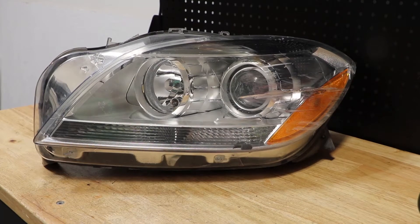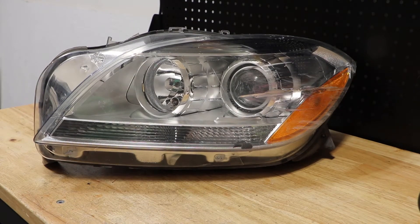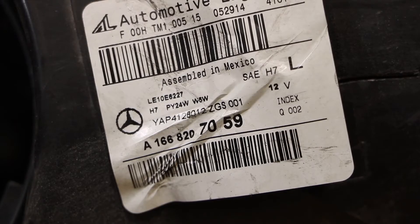In this video, I will be disassembling this 2013 Mercedes-Benz ML Halogen Headlight. Here is the part number on the light.